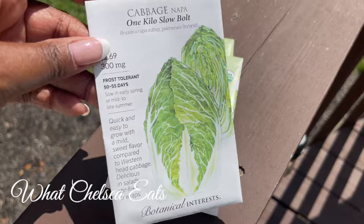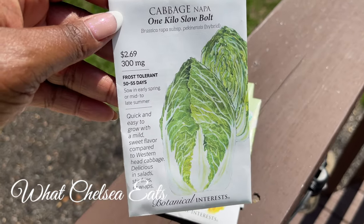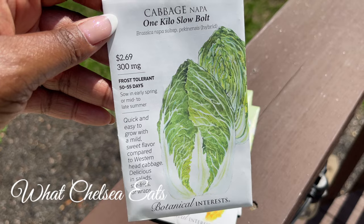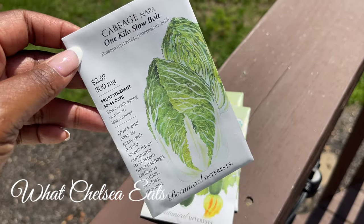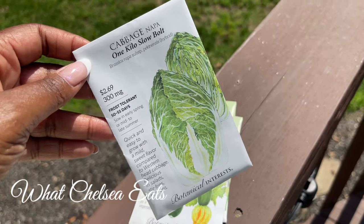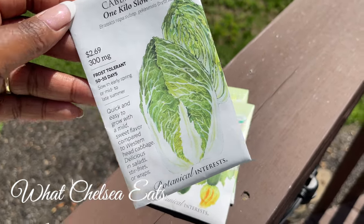Cabbage. Cabbage is also a cruciferous vegetable. It's good for salads. You can make soups, saute it, put it in juice, put it in your smoothie. It's fantastic. This is Napa cabbage.